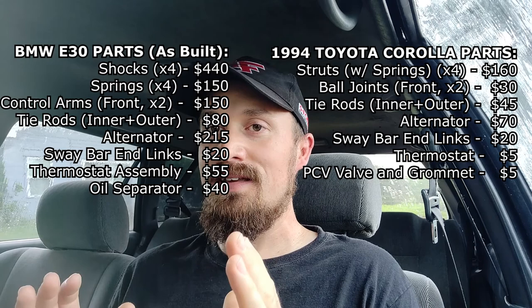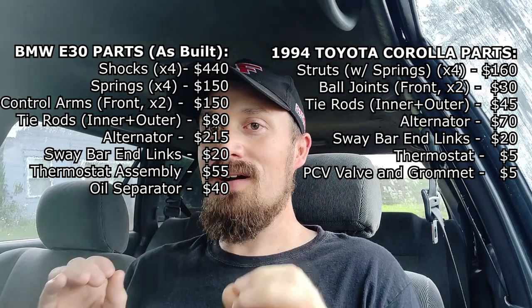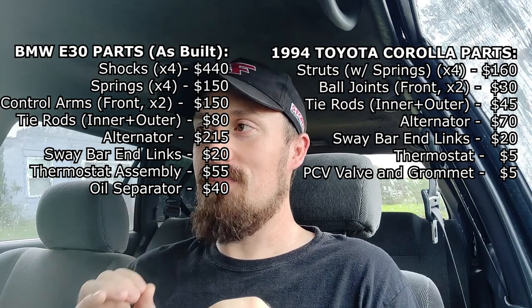It is mind-boggling how cheap a cheap car can be. If I had bought my E30 and had to do all of this — which I did most of it anyway — it would be really daunting. But it's not as daunting to do this. I had a great time. I went out and rallycrossed for the first time in three years — because that's how long it's been since I stuffed the E30.